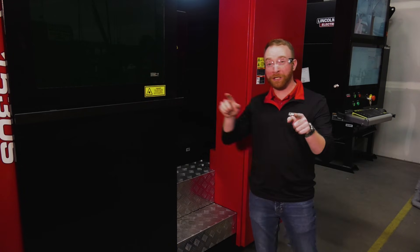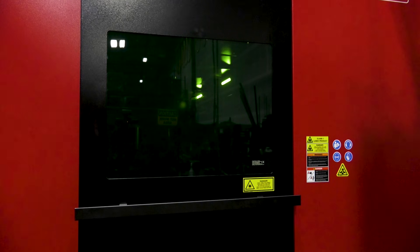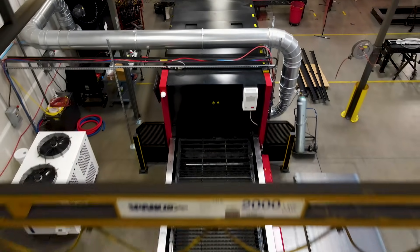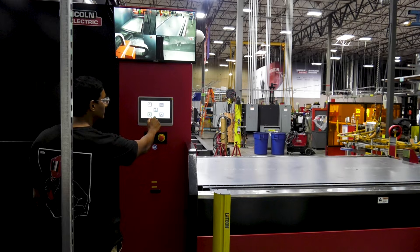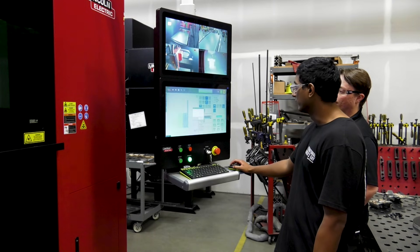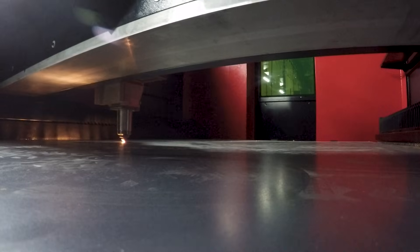Lincoln Electric makes your safety paramount on the Linkcut 1530S. The fully enclosed Class 1 CDRH certified cell protects operators from infrared emissions and captures fumes with an optional efficient and compact Lincoln Electric precision filtration system. Four dedicated cameras monitor all aspects inside and outside of the system to ensure safe operation. Lincoln Electric brings over a decade of laser expertise to ensure your team stays protected.